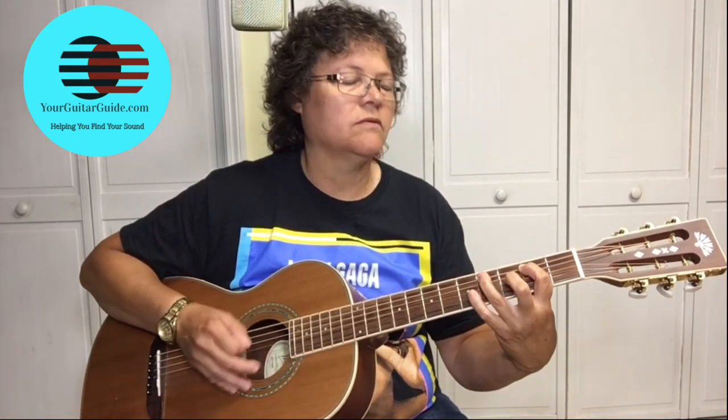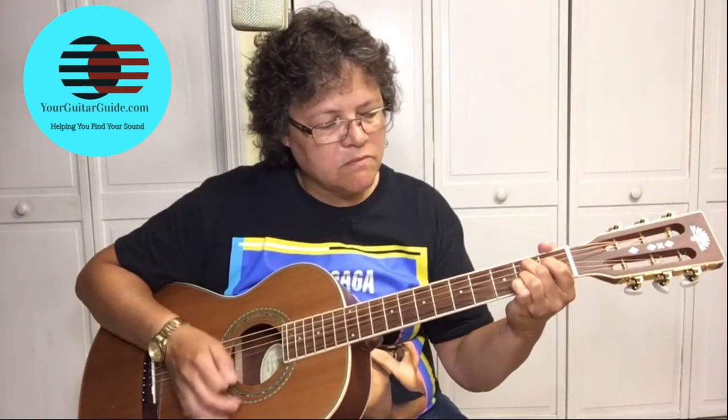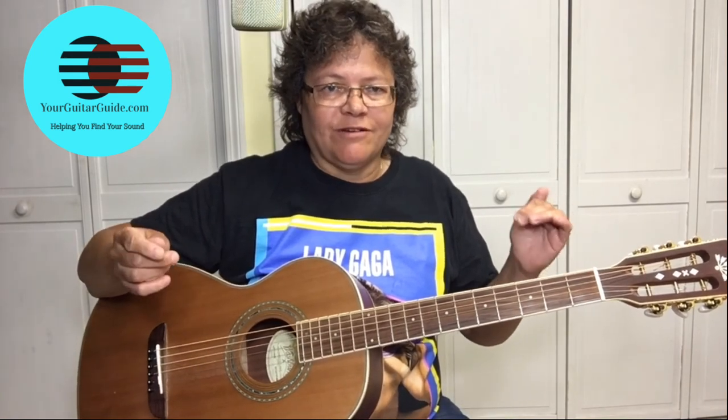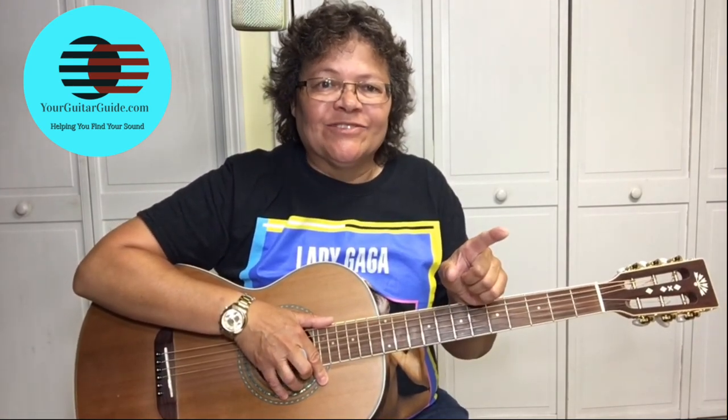I hope that's been informative, and if you liked it, can you give it a thumbs up? Leave me a comment — I'd love to hear from you. Tell me who your favorite blues artist is, or for that matter, your favorite guitar player. Who inspired you to play? Thanks for joining me here, and watch that video next, where we're going to learn the ending of Sweet Home Chicago. Thanks.